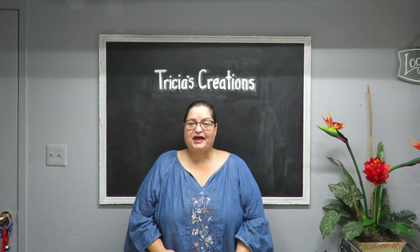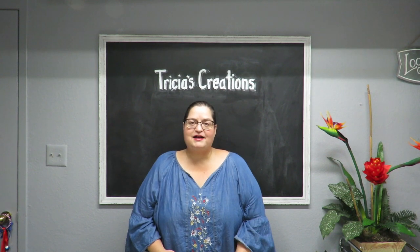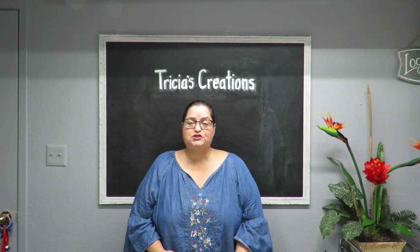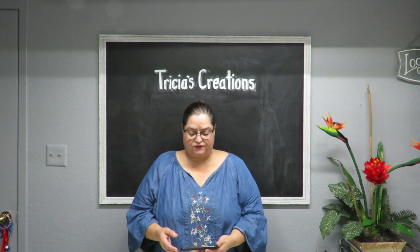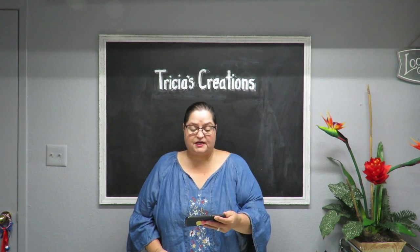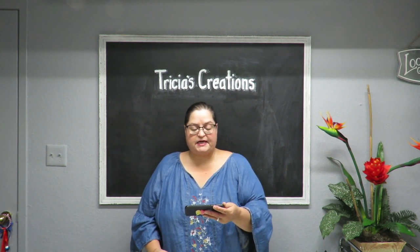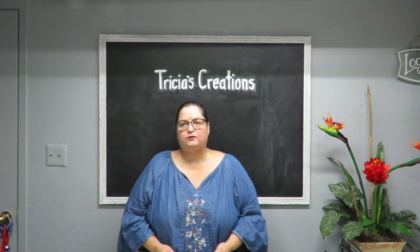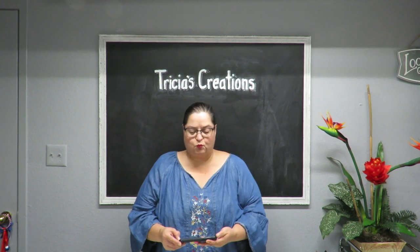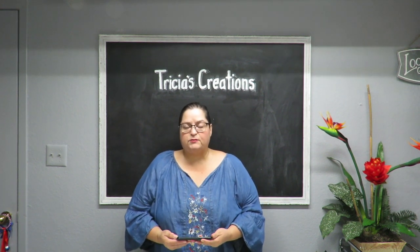Hi everyone, this is Tricia and welcome to my channel. I'm continuing my floral design series with project number five. I asked for some suggestions and a viewer named Anne Lane commented on my sunflower arrangement video saying she'd love to see me make a wreath with sunflowers. Thank you so much, Anne Lane — I want to do more sunflower arrangements and I thought doing a wreath is a very good idea.